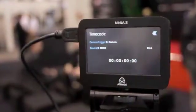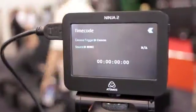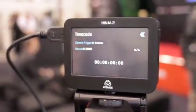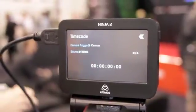We've added new HDMI timecode and HDMI triggering as well. The cameras that will support this will be limited at the beginning, but support will be expanded as production goes on.